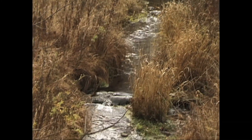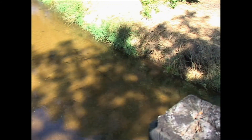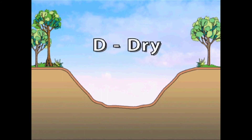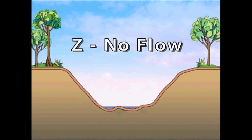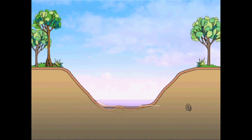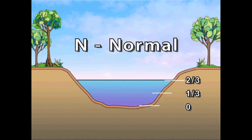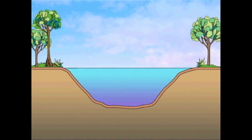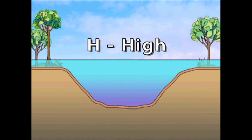Each time you sample, you need to make a rough visual estimate of the stream stage, which is the water level of the stream. This information is important because it helps us understand and interpret changes in your transparency readings over time. If the stream channel is completely dry, record the stream level as D for dry. If the stream had pools or puddles of water that are not flowing, record the stream level as Z for no flow. If the water covers one-third or less of the depth from the stream bottom to the top of the stream bank, record the stream level as L for low. If it covers one-third to two-thirds the depth, record it as N for normal. If the water covers more than two-thirds of the depth from the stream bed to the stream bank, record it as H for high. Also, record it as high if it is flooding over its banks.